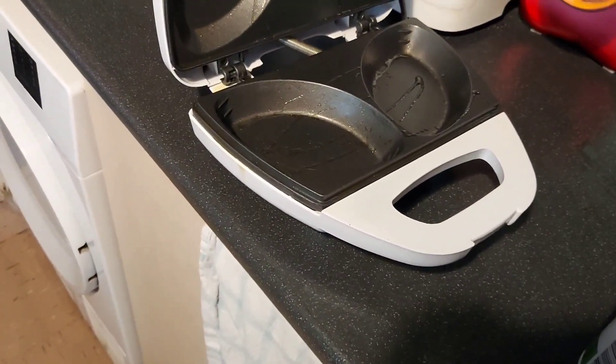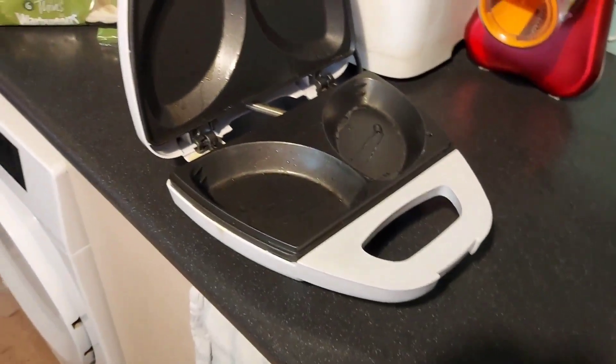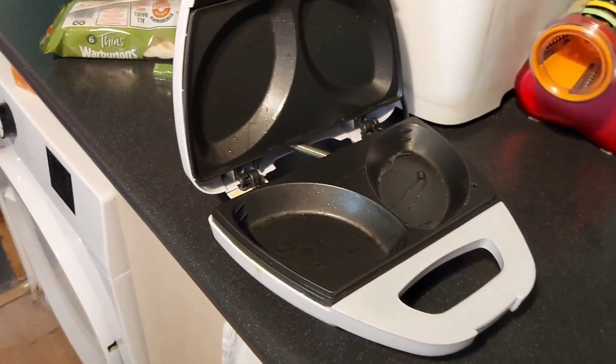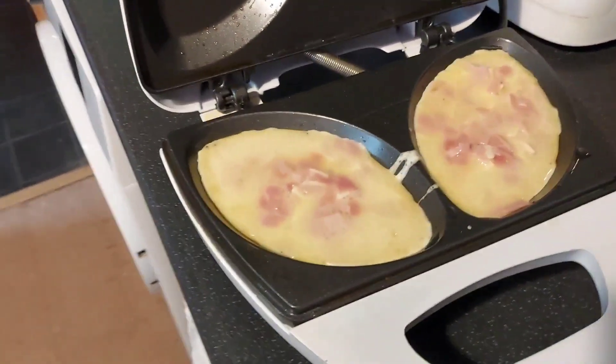Unfortunately the spray is squirting rather than spraying — I need to get a needle into the little nozzle. I'm going to have to put you down to pour it in because I need two hands. Lid down and we wait until it's done.